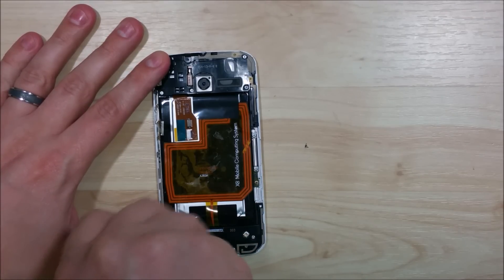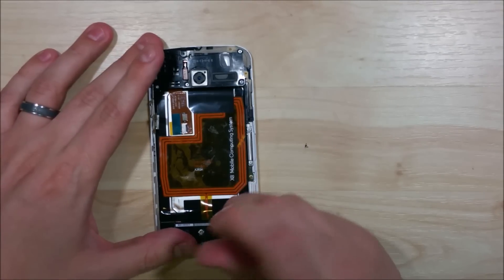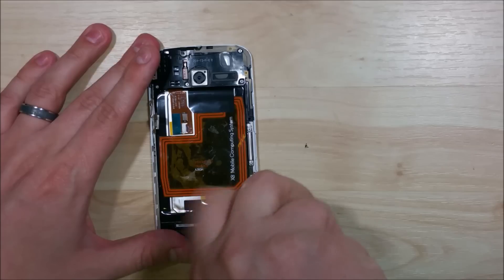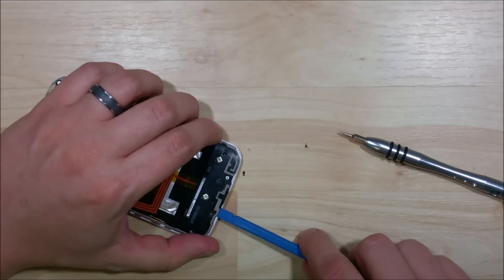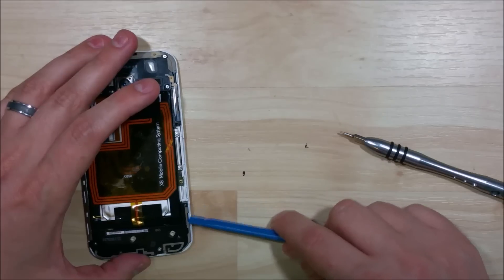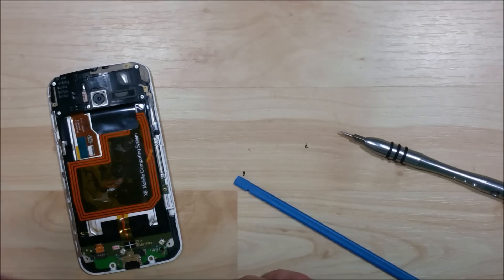Use the Torx driver to undo the four screws at the bottom holding the bottom cover on. Put your nylon tool underneath and twist it a little bit to pop the cover off. There are a couple of little clips on the right-hand side of the device, so don't pry too hard. Pulling that away will reveal the charge port and the battery cable connections. There's also a little bit of adhesive to the right of the charge port that holds the backing on.